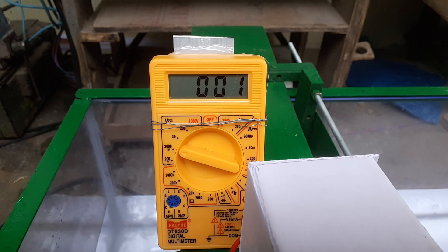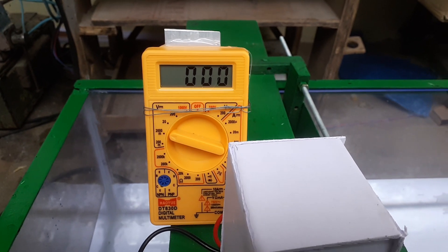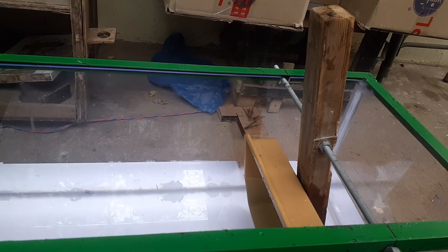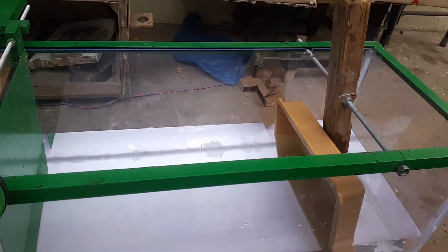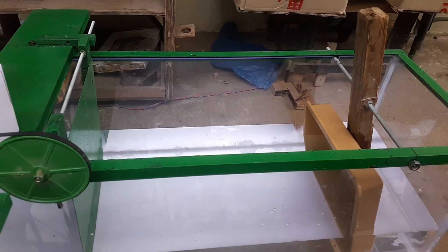This is a multimeter which will show the value of the voltage being generated. This is a wooden handle attached to a tray — we will generate waves by making a to-and-fro motion. We will generate waves now. Let us see the complete mechanism in action.